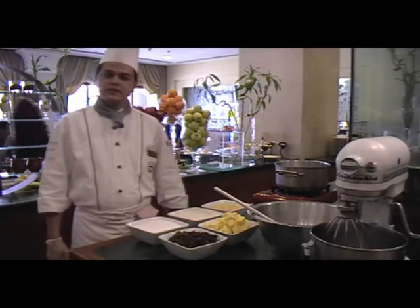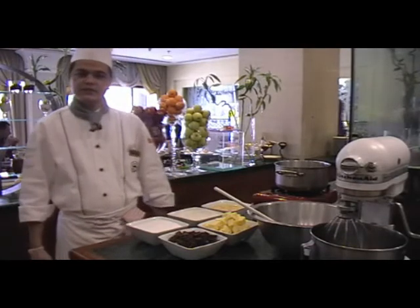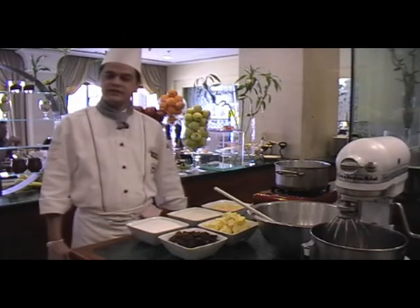Hello viewers, I am Sheikh Hamza from Biyat Sheraton Hotel and Towers. Currently I am in Augustan restaurant. Now I am going to prepare one chocolate dessert — chocolate fondant.